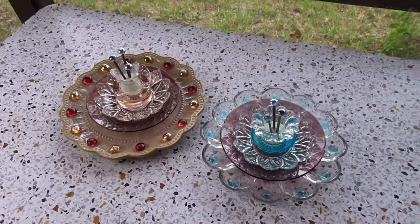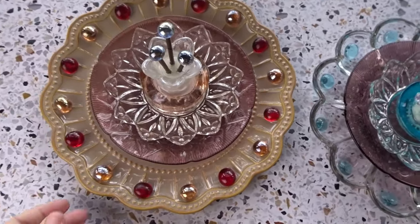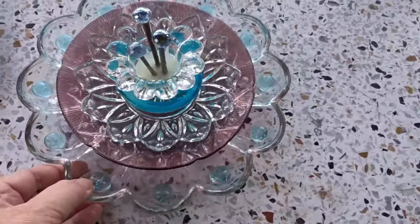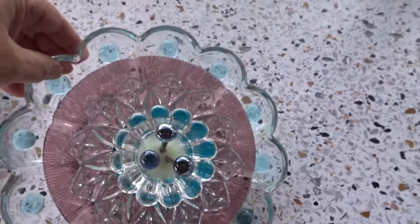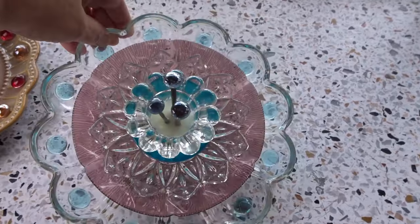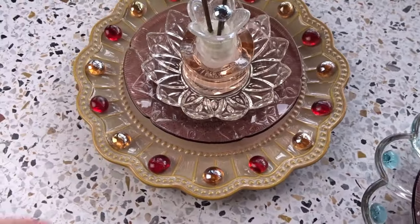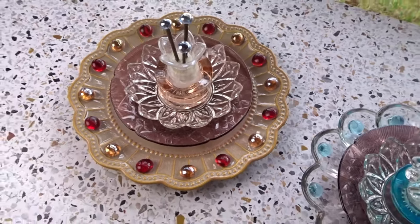I let these dry and took the tape off, and I'm real happy with how these turned out. It looks really pretty. The blue around the edges gives it a little more color and it's translucent — it looks really nice. Now I'm going to put the bottles on the back so I can put them on the poles.